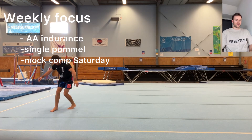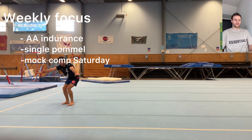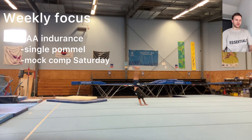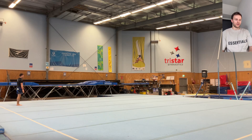Welcome back everyone to another training week. You're watching the week of April 3rd, where the weekly focus was to continue building my all-around endurance and change up my work on the single pommel, all-around pommel horse.